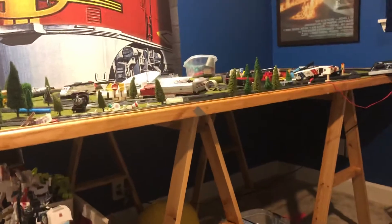Everybody, this is Amtrak Fan. Today I want to show you my HO scale Amtrak. You can see my Amtrak train HO scale over there. I got this for Christmas.